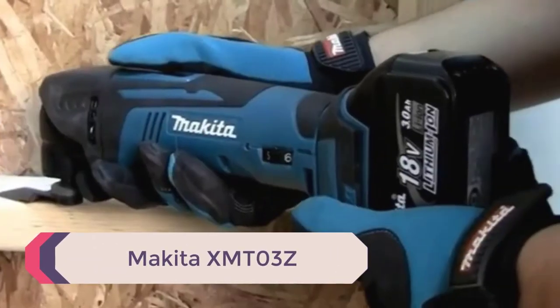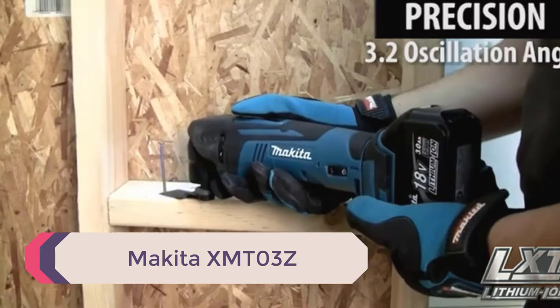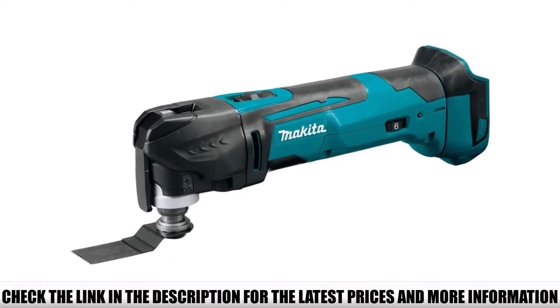Number 5: Makita XMT-03Z. This tool is an exclusive release from Makita. It measures 17 inches from the nose of the tool to the bottom of the battery, so it's a little on the larger side with a fairly bulky grip. However, it definitely stands out from the crowd.